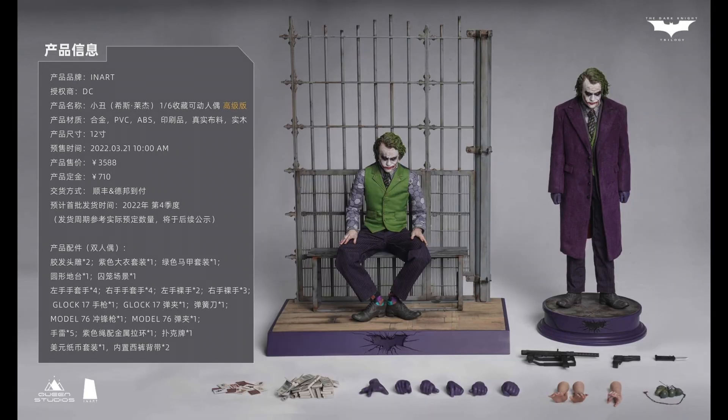Then you got the second version — a two-pack. Both figures have sculpted hair; there is no rooted hair in this middle version. They only add the interrogation diorama and one extra figure. With the extra figure you will not have the purple coat, but the rest of the accessories are exactly the same as the basic version. They just add one diorama for the interrogation or jail scene. This one will run you around $600.